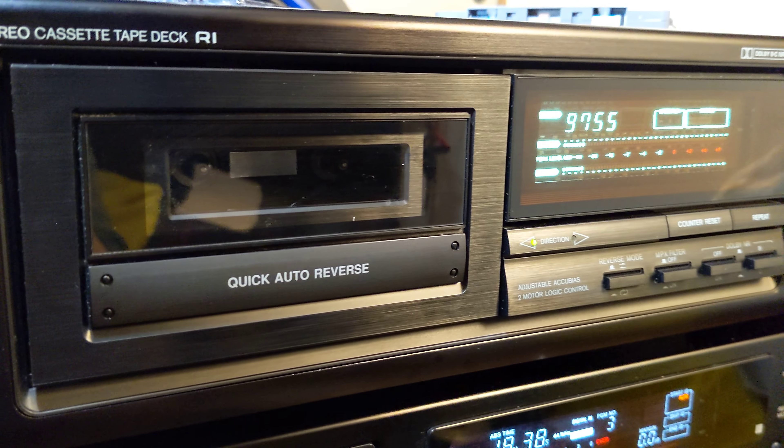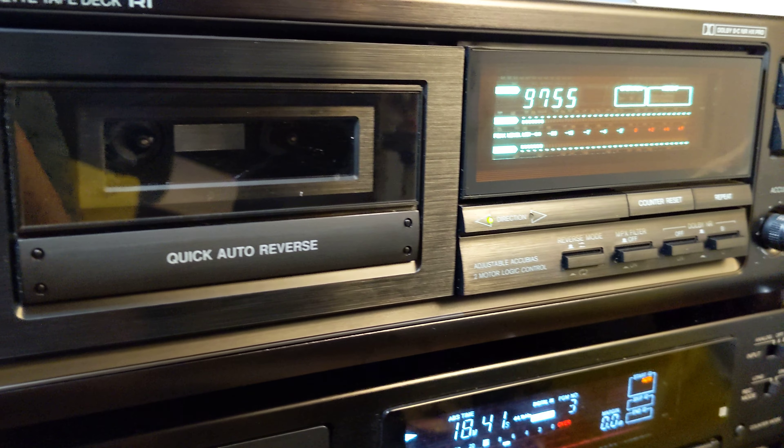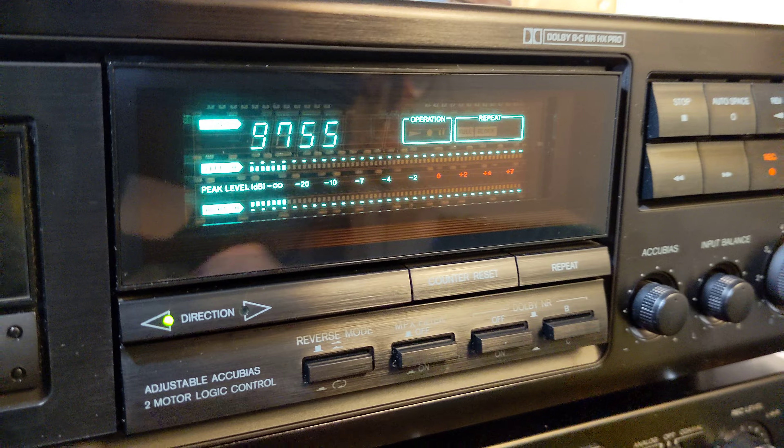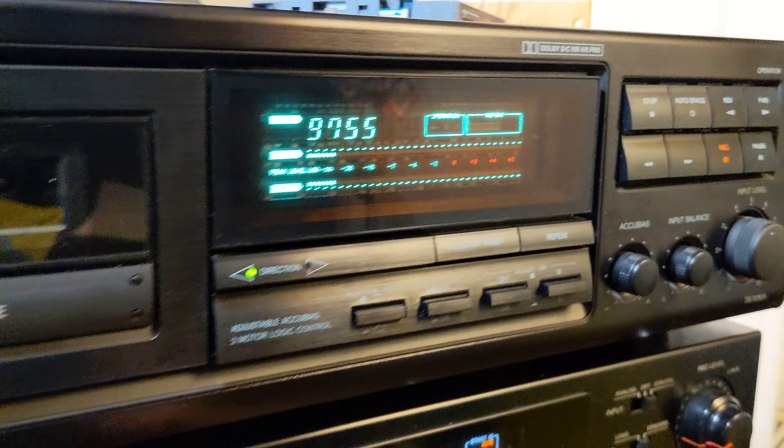Two-mode logic control reverse mode, MPX filter, Dolby B/C, counter reset, and repeat.